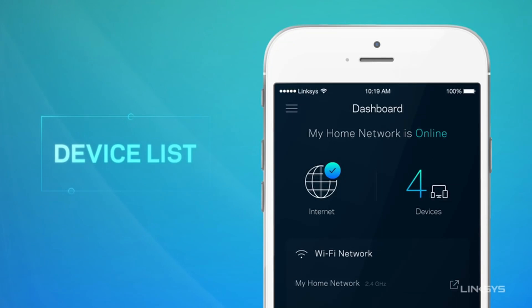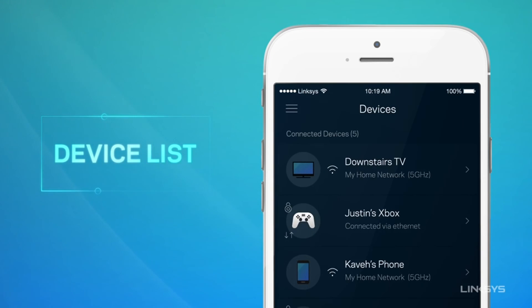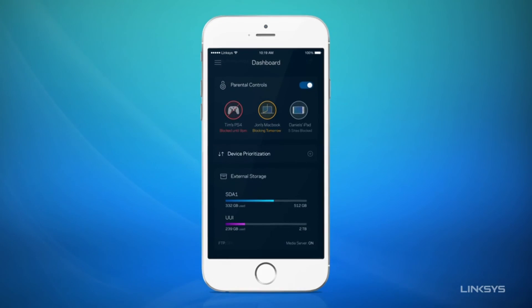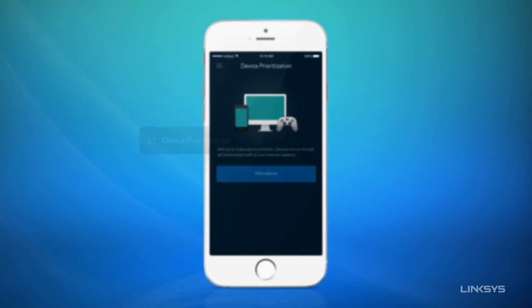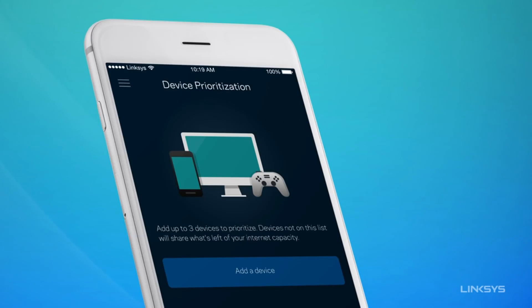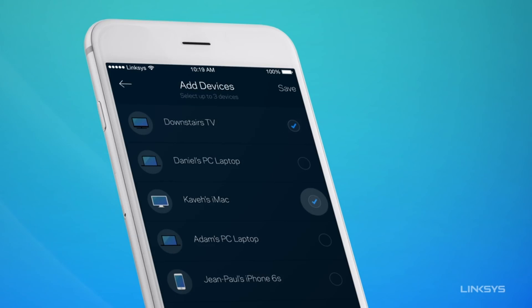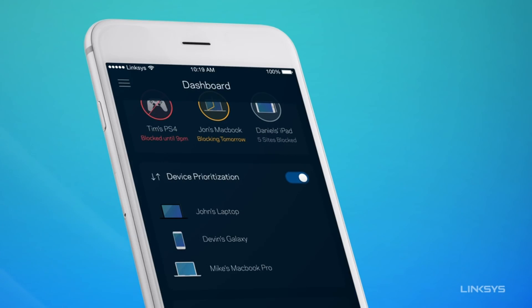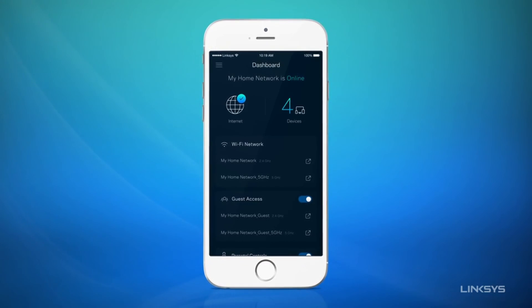See who's online — tap here to see which devices are using your Wi-Fi. Or prioritize devices, like your TV for movie night. Get started today.